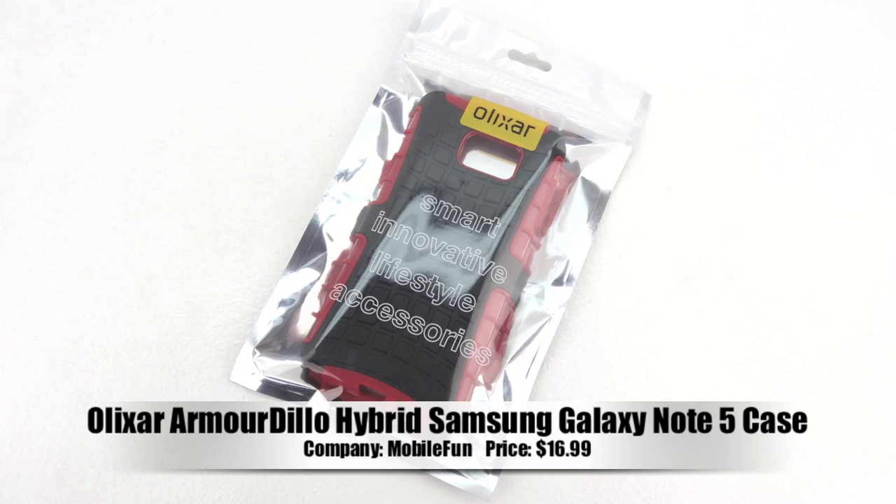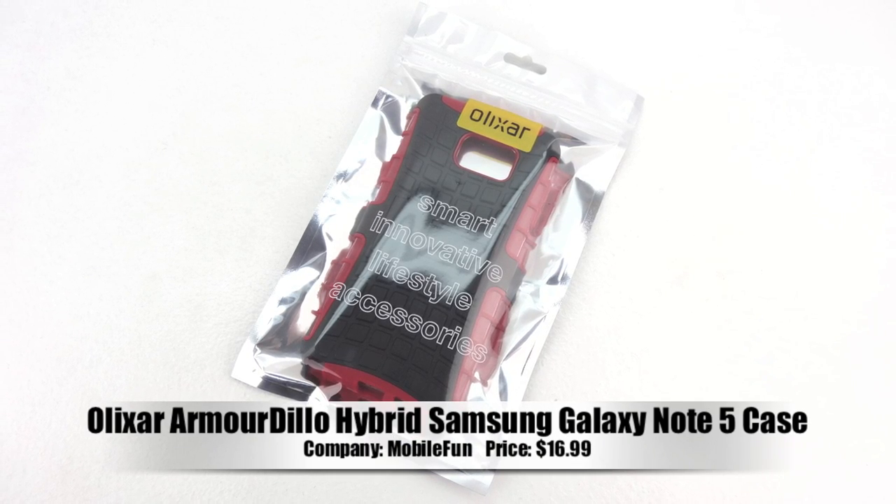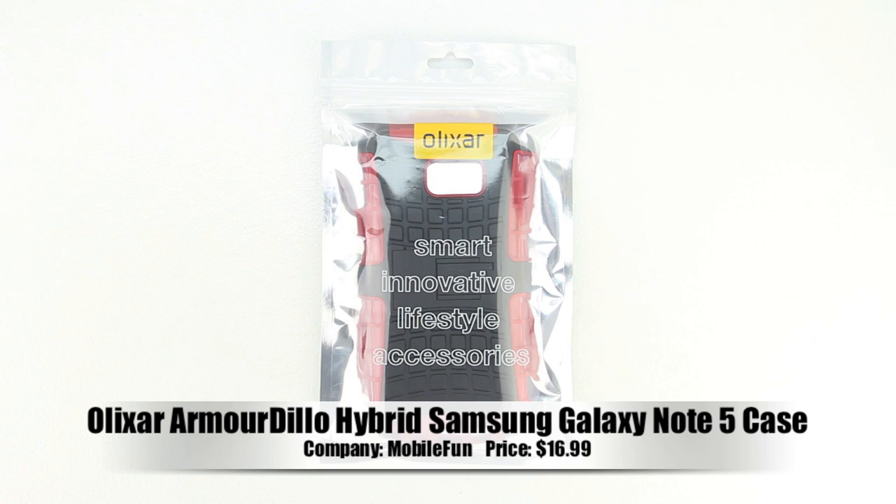What's up guys, Aaron here back with another video. In today's video we're going to be unboxing and taking a look at the Elixar Armadillo hybrid Samsung Galaxy Note 5 case.